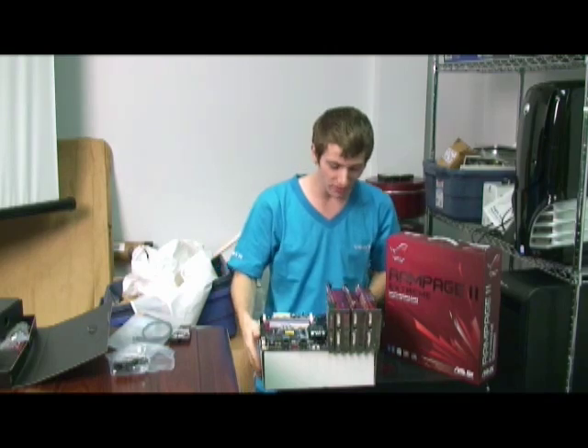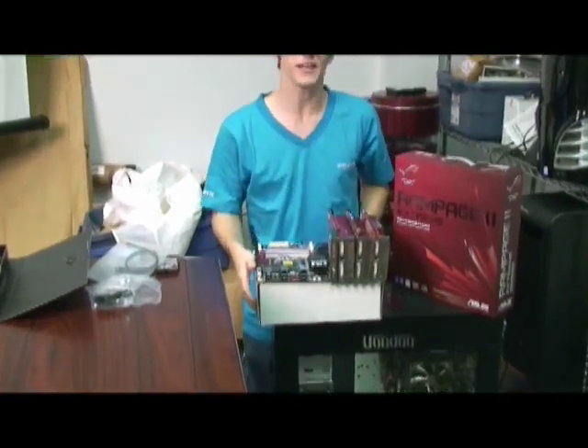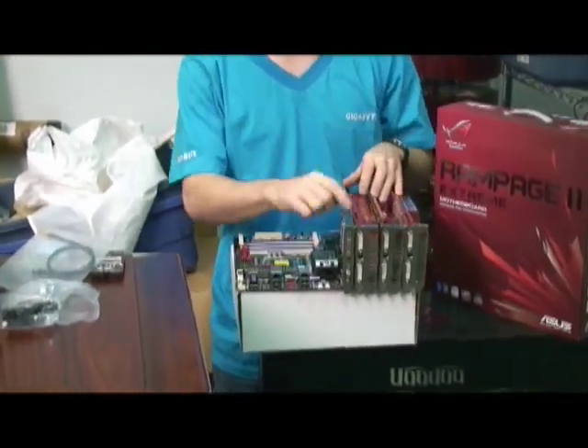That's what the back of your system will look like if you are unsmart like me, and you've managed to plug in three different video cards and a sound card.